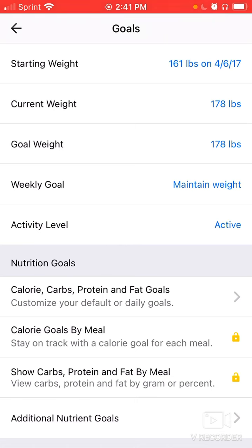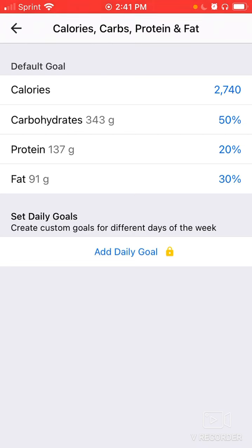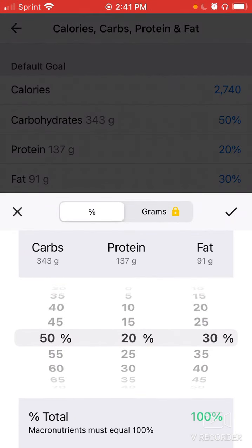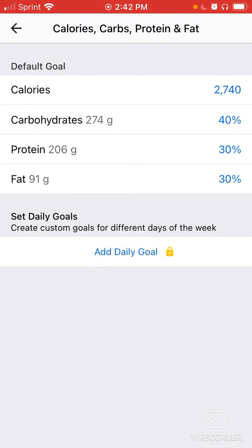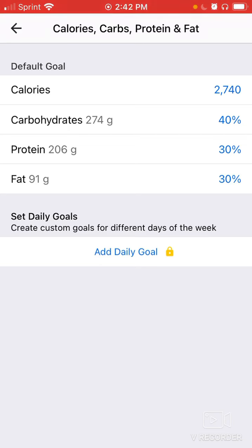Scrolling down in Goals you'll find Nutrition Goals — click Calorie, Carbs, Protein, and Fat Goals. The app already gives a good rough estimate of what you should be eating. You can adjust these — a little less carbs, a little more protein, etc. — but make sure the total always adds up to 100%. Be careful and strategic with macronutrient splits; don't be random about picking them.